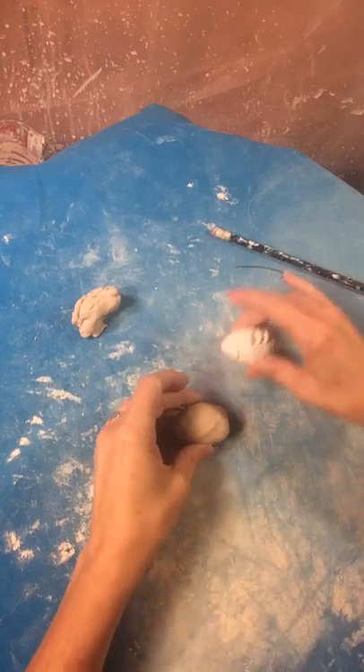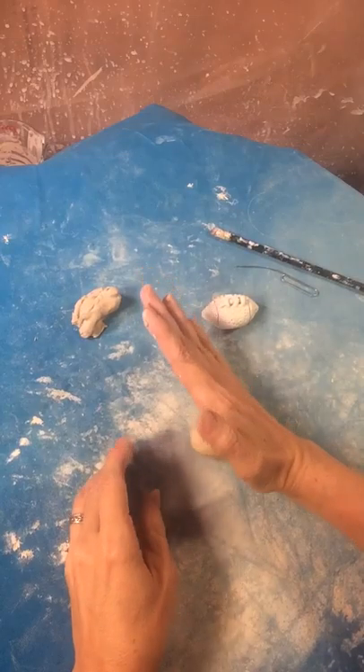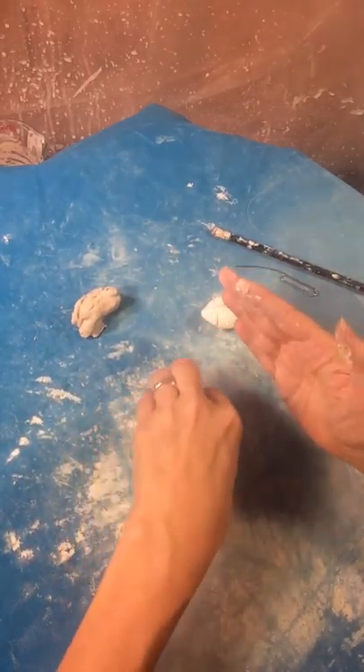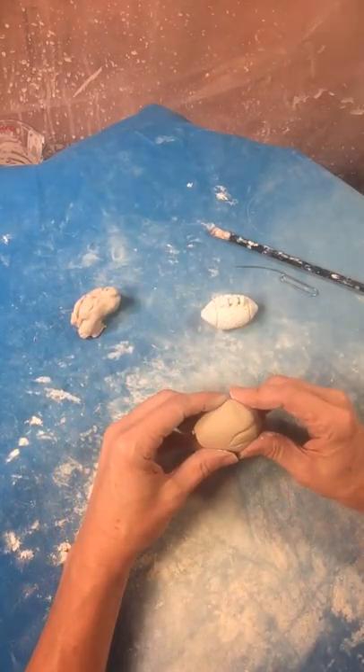Now you're going to take your hand and put this part of it against the canvas and just push down on that side. Then you can flip it and push it on the other side — this is going to bring down the sides a bit.